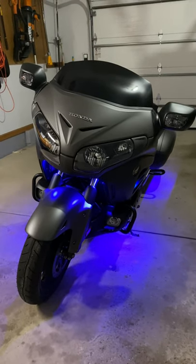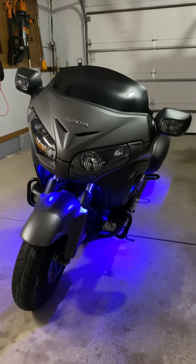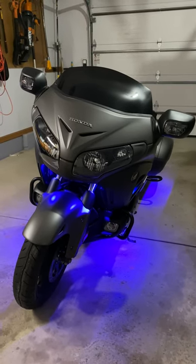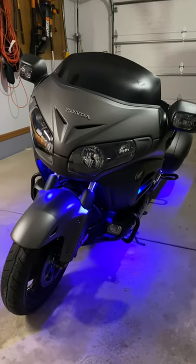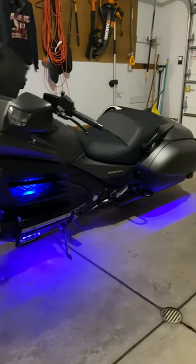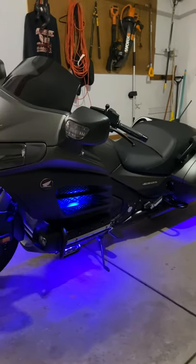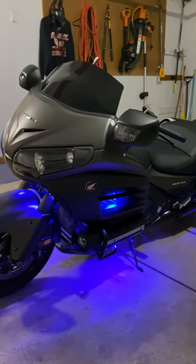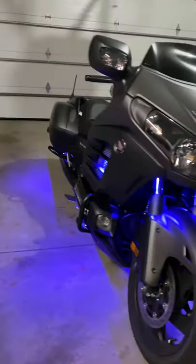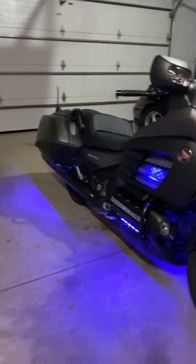Good afternoon YouTube family and friends. This is my first video and we're going to do a walk-around of my 2016 Honda Goldwing F6B. As you can see from the start, I got the XK Glow kit put on there — that's connected to an app on your phone. You can make this thing any color you want, make it a rainbow, make it blink, make it breathe.